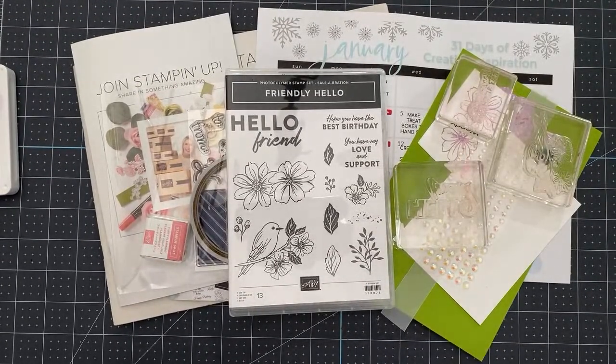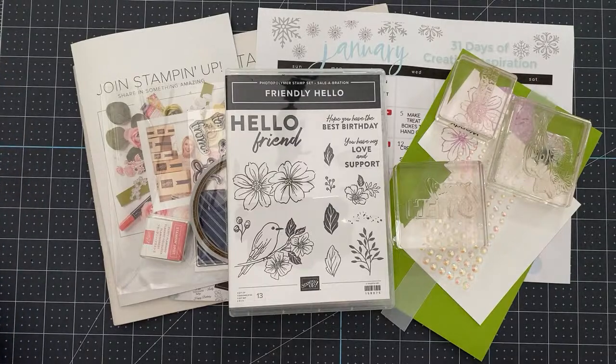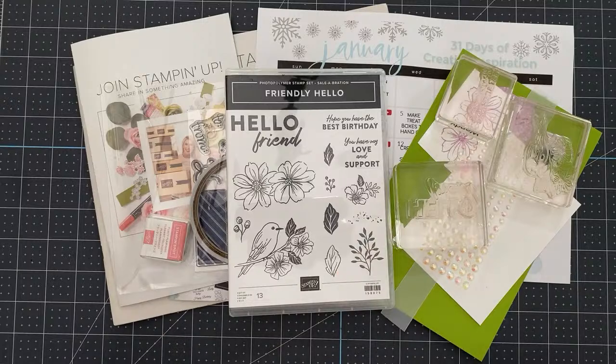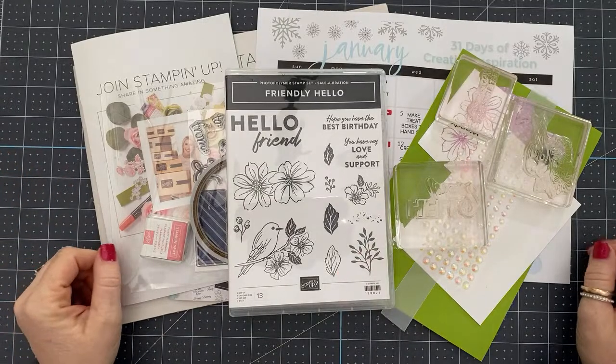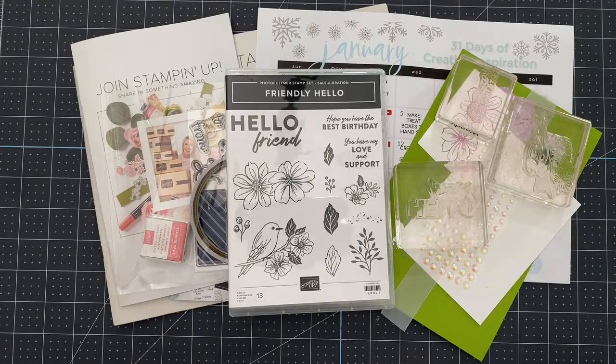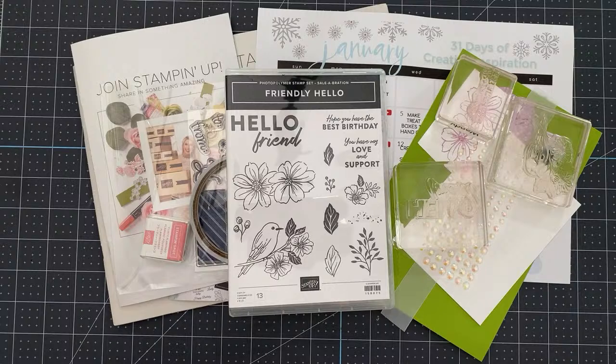Hello and welcome. This is Wendy with loveandstamping.com. I am so excited that you're here with me today for multiple reasons, and we'll discuss all of those. But the first reason is because I'm back — back to my normal schedule, back here on YouTube lives with you, posting regularly on social media and blog and all of the things. I had a wonderful Christmas break and I'm back here to hang out with you.